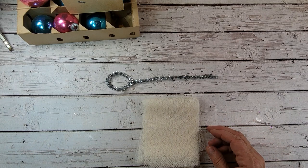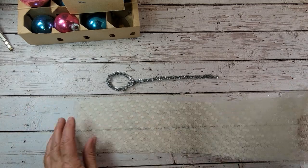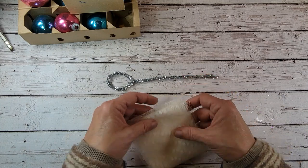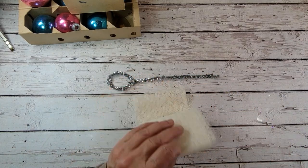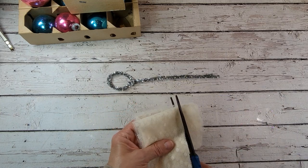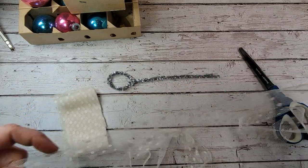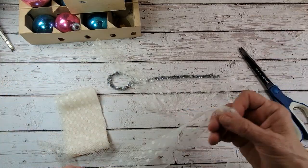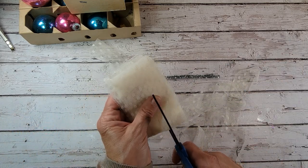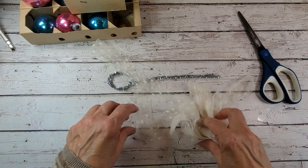Next let's grab some lace. I found this at Joann's and I just loved it. I was going to use ribbon for this, but this was just so pretty that I decided to go with it. I have a strip of lace here, folded it up, and I'm just going to cut a nice strip right there so everything's kind of the same width and it looks really good. They're kind of long, but that's okay — gives me something to work with.